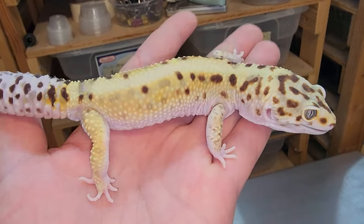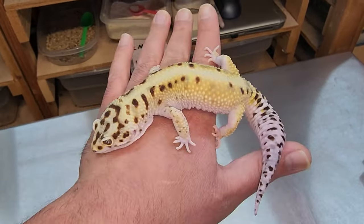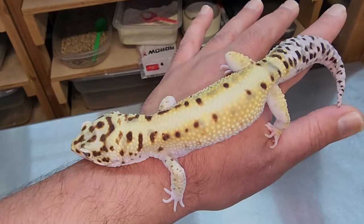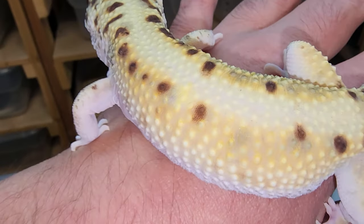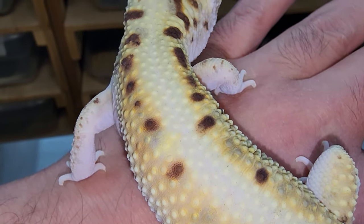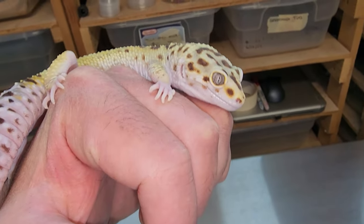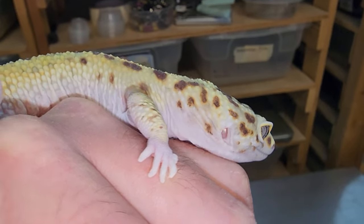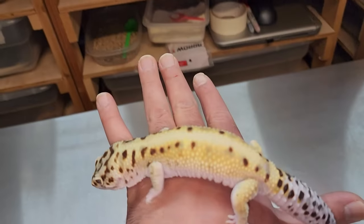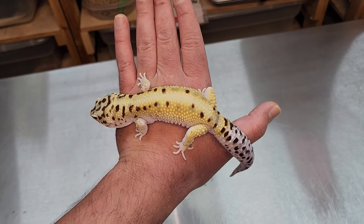Where did the Bumblebee come from? This is our original HyperXanthic Bold White and Yellow Emerine male. I call him our sweetheart boy because the first couple of seasons we had him, he would only breed one girl per season. Look how calm he is. He is like a pure highlighter — it is absolutely ridiculous how bright this guy is. So when people ask me what's the number one morph that lasts the longest time and maintains its colors, White and Yellow for sure, 100%. Even though our lighting is a little bad in here, look how brightly he shines, even from further away.